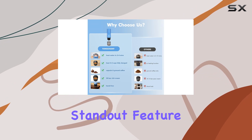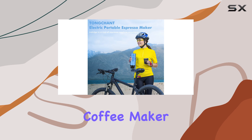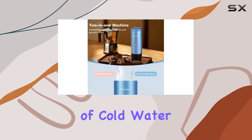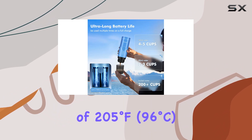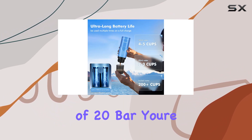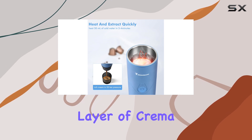Speed is another standout feature. In just 3 to 4 minutes, this battery-operated coffee maker heats 50 milliliters of cold water to a perfect brewing temperature of 205 degrees Fahrenheit, 96 degrees Celsius. And with a pressure of 20 bar, you're guaranteed a rich, aromatic espresso with a beautiful layer of crema.